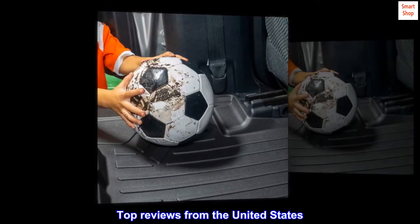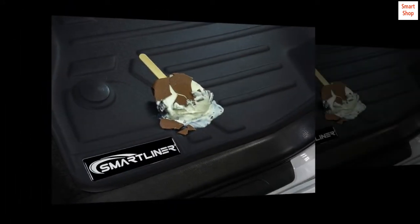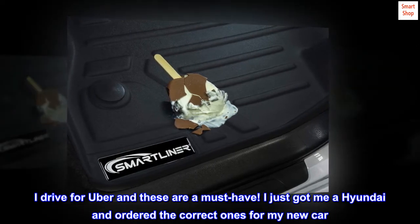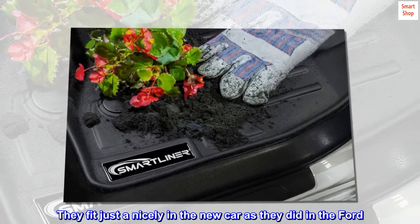Top reviews from the United States. Great floor mats. I had these in my Ford Escape — I loved them and they saved my car a few times. I drive for Uber and these are a must-have. I just got a Hyundai and ordered the correct ones for my new car.